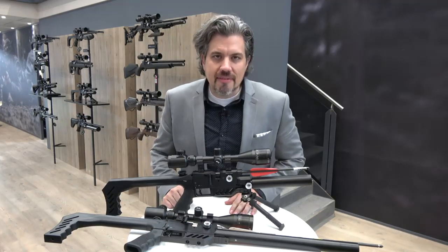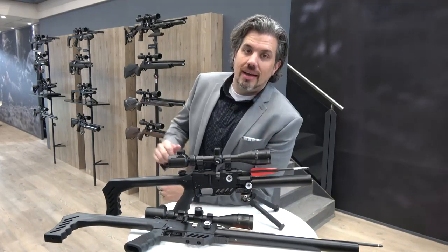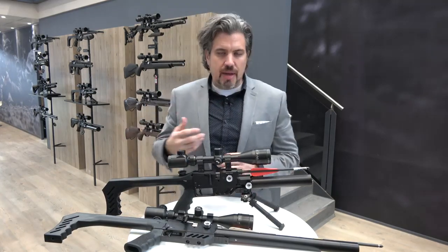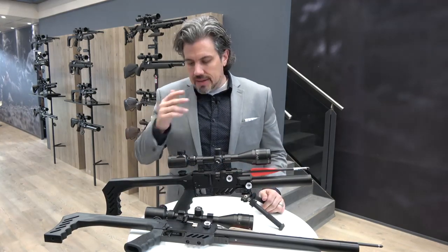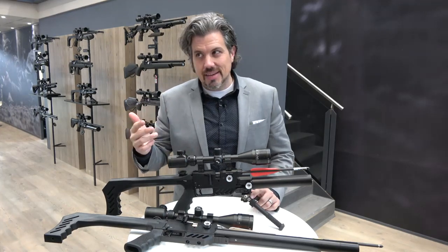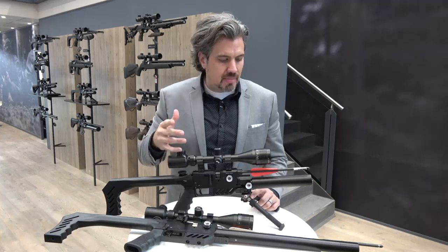Hey, it's IWA 2019, we're here at the FX booth. Of course, 20th anniversary, 20 new items. We've been talking about the dream line, the expanded family of dream lines. Let me show you the last couple of things on the dream line, because there's 11 versions — well, technically more if you count this, because all the dream lines can be converted to be arrow shooters.